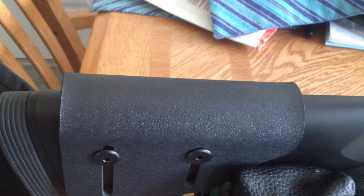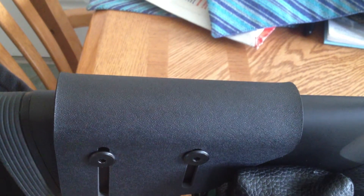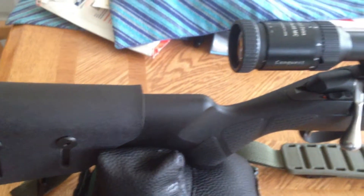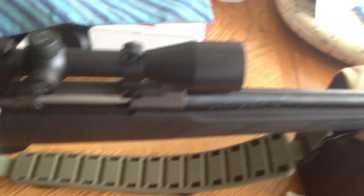Southwest Precision Kydex Cheek Riser, adjustable. Low profile configuration requires an extra 3/8th drill bit in addition to the kit. Mounted on a Tikka T3, Sizer Conquest.